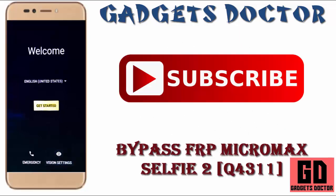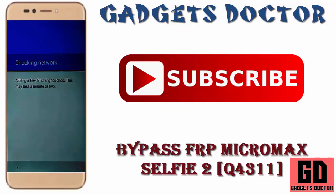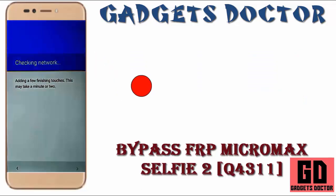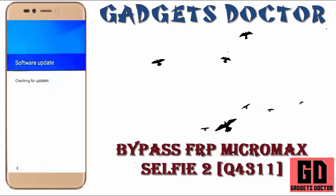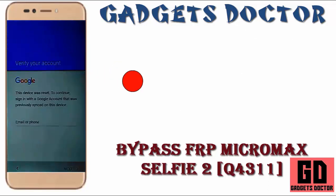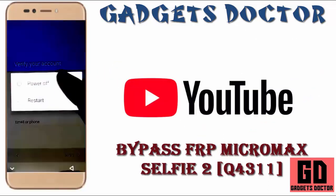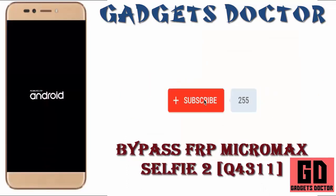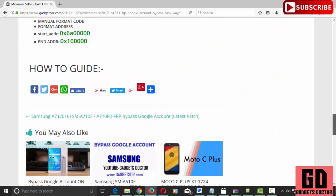Follow my method. Press Get Started, skip, connect to any Wi-Fi network, wait for checking network, wait for finish checking info. Now you can see FRP is on. Power off your device.